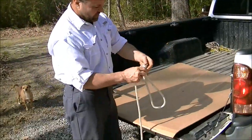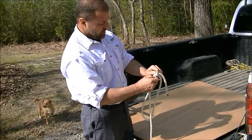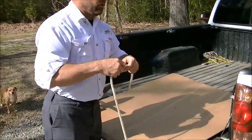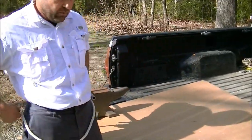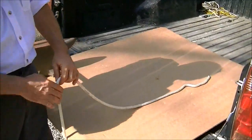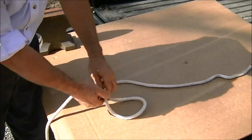I'll tie it again one more time for you. The bowline is a useful knot. It won't slip, and if you throw it around your waist, it won't choke you. It's real handy, and if you put a lot of tension on it, it unties real easy.